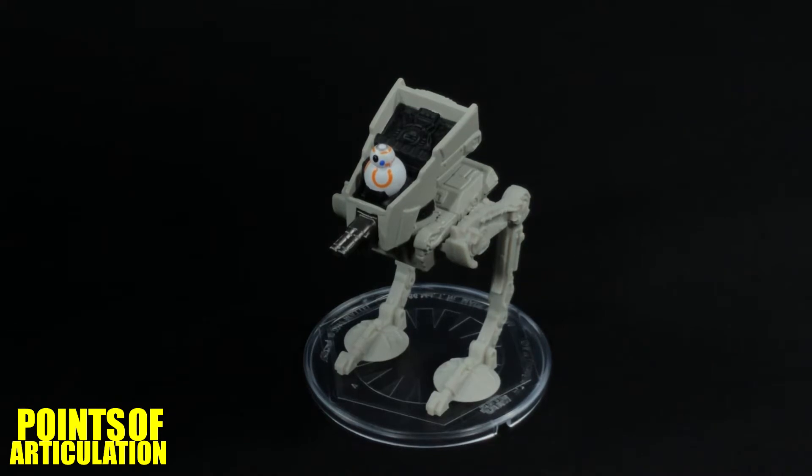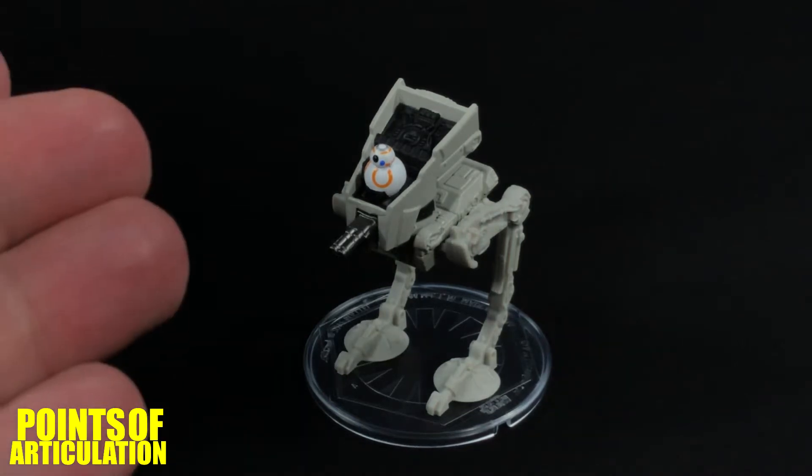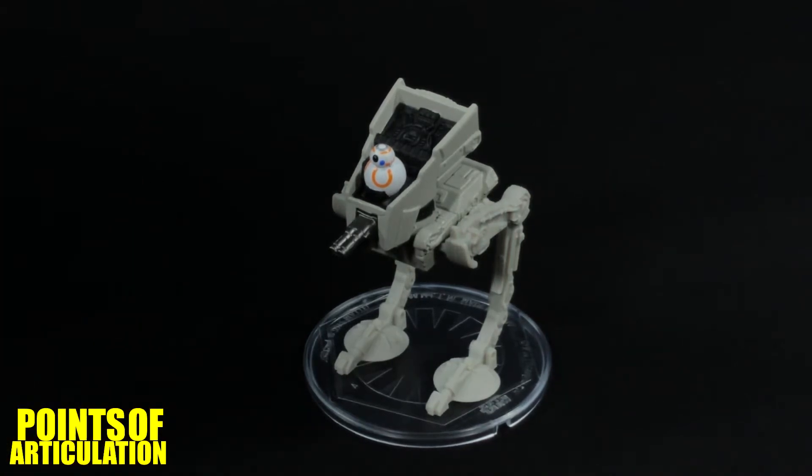If you want to get technical, it was also seen in Star Wars Battlefront 2, the new one. The First Order AT-ST featured an updated design on what we've seen in Empire Strikes Back and Return of the Jedi. In the film, BB-8 gets in one of these, sabotages it, and basically uses it to rescue Finn and Rose off the Supremacy. I really wish we had a non-battle-damaged version, but it is what it is.